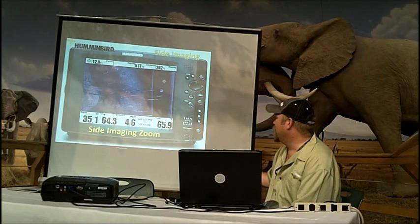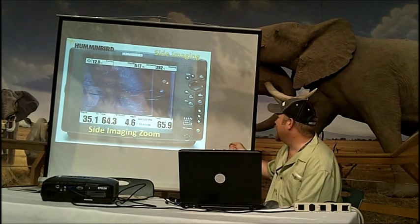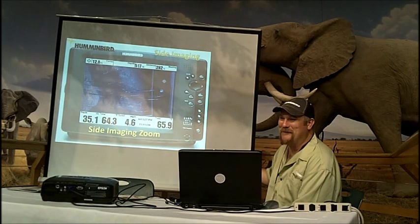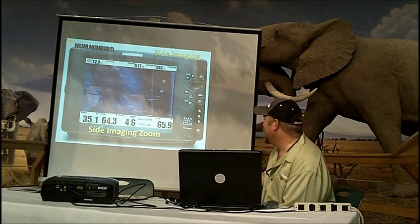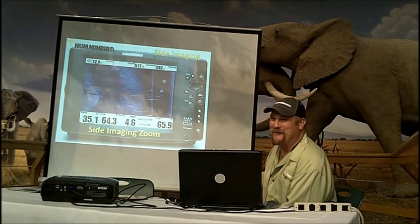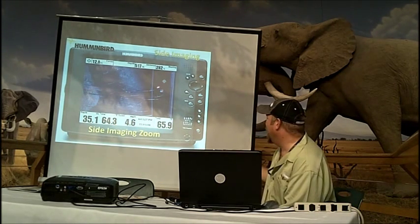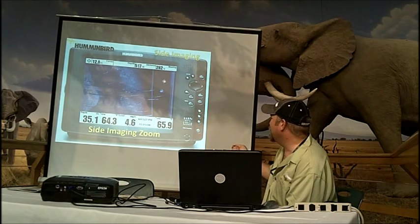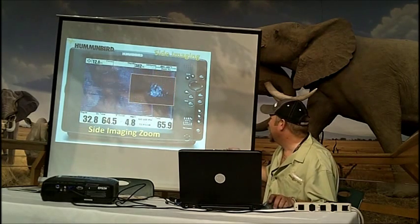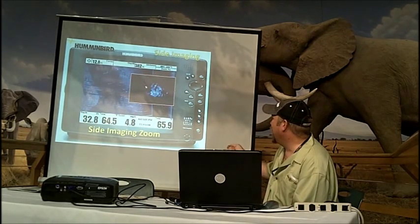This is showing our sight imaging zoom. I activated the cursor — I was actually out fun fishing one day, beating the bank, not believing my sight imaging, thinking I knew where the fish were. I'm idling out of the cove, had zero success that day, and I see this big white blob. I activate my cursor and I was 517 feet away, but I activate my cursor, take the zoom, and actually bring it over the top of it, zoomed in.